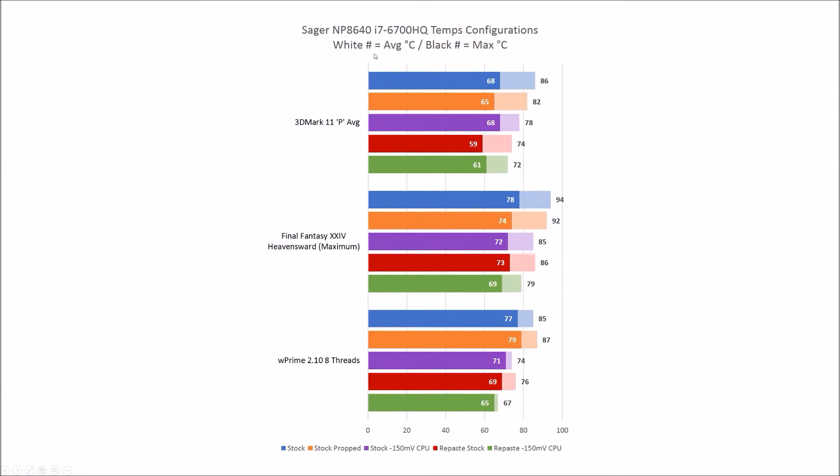Here are the results. I'll go through this briefly so you can understand what you're looking at. Here are the three benchmarks: 3DMark 11P at 1280x720, Final Fantasy at maximum detail, and WPrime 2.10 — really just a CPU-heavy application running at eight threads, four plus four hyper-threading. The black values indicate the maximum or peak temperatures, and the white values are the average temperatures throughout the run.